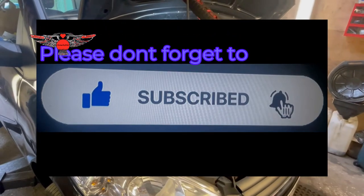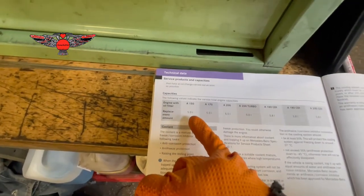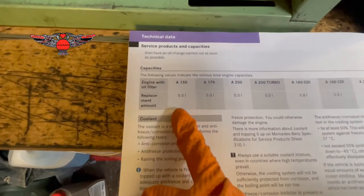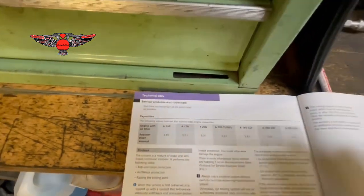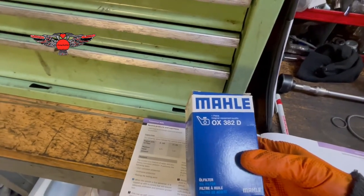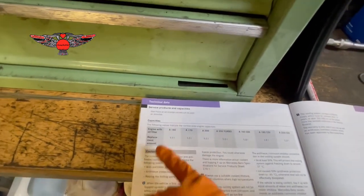I'm going to be changing the oil and the oil filter. Now if we look at the manual here, this is an A150. The A150 takes 5 liters with oil filter, so I'm changing the filter as well. I'm using this filter here, OX382, and it takes 5 liters as I already mentioned.